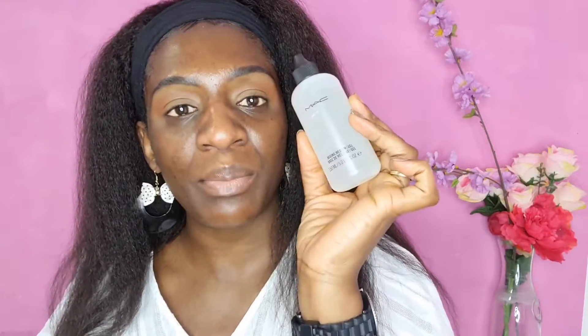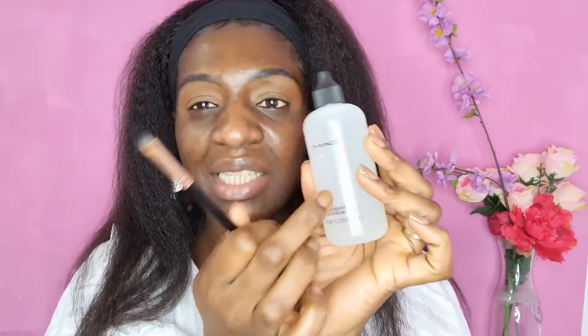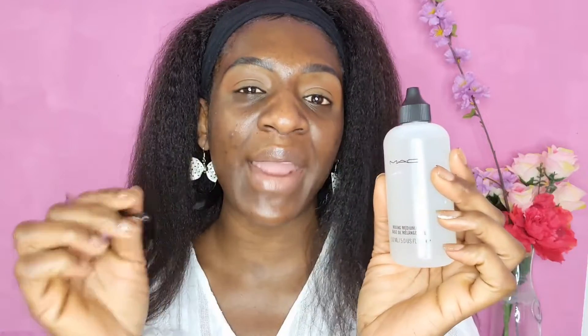The secret to preventing eyeshadow from transferring to your whole face or eyes is to use MAC Mixing Medium. An alternative to this is NYS Glitter Primer — that glitter primer is also very good. It keeps your eyeshadow in place whether you're using glitter or eyeshadow with shine or shimmer to it.